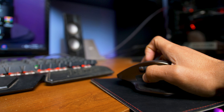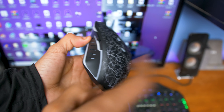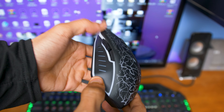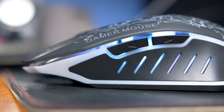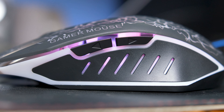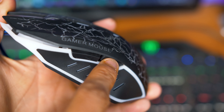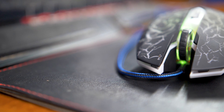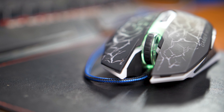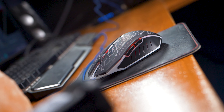One thing that definitely disappointed me the most about this mouse is the fact that it is very cheap. The plastic just feels way too cheap. In fact, one of the buttons on top where your thumb rests got stuck while pressing it and unfortunately I can't get it to click back, which is a bummer. I'm not too sure if I got a defective unit or if this is just how they are, but when it comes to build quality, it isn't the best. I guess for the price, you are sacrificing what you are getting.